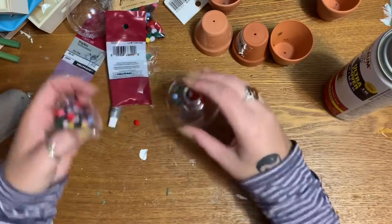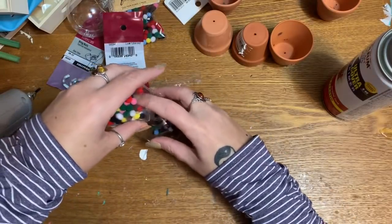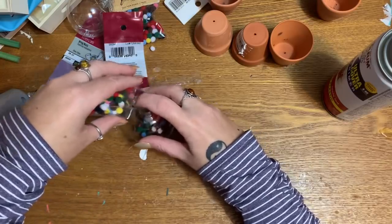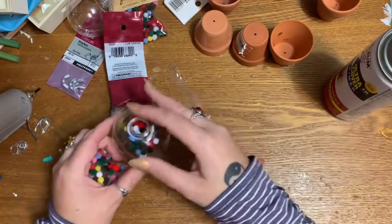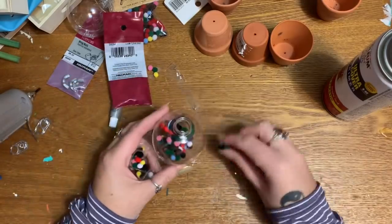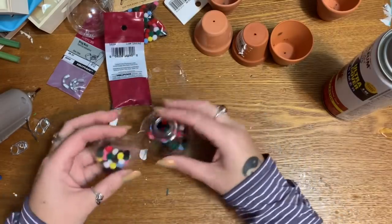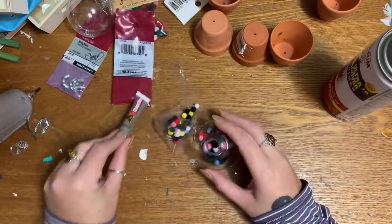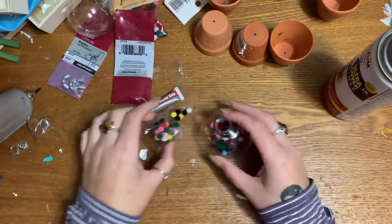I'd shy away from using real food products if you can help it. These will be sealed up so nothing can get inside, but if you store your ornaments somewhere that gets really hot, any candy-type sprinkles could melt. Use your best judgment. I'll continue filling these with pom-poms and then put a little adhesive around the cap to seal it shut.